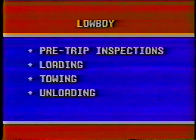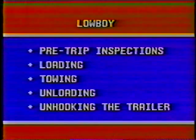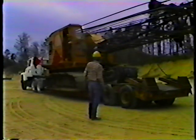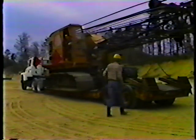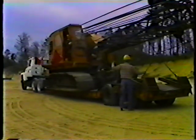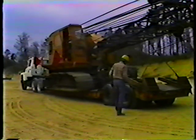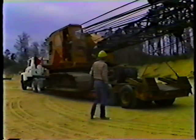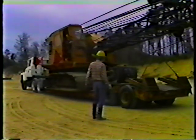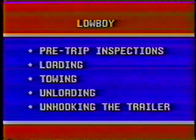We'll also look at unloading the trailer and unhooking the trailer from the truck tractor. Before we get started, a word about your responsibility: if you load it and you drive it, you're responsible. So double check your work. Don't move the trailer until you're satisfied that the load is secure and safe to take out on the road.